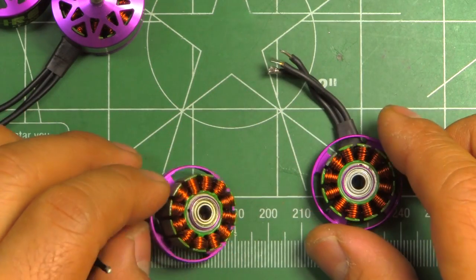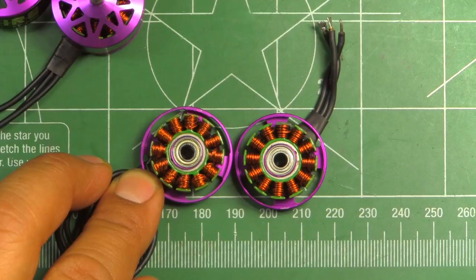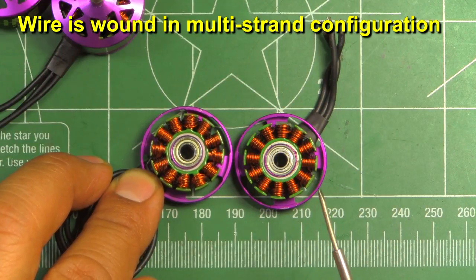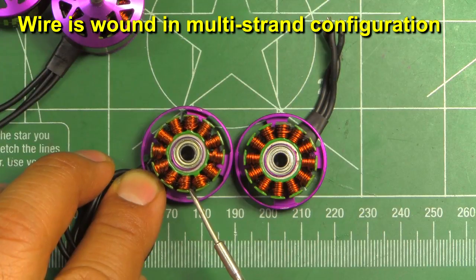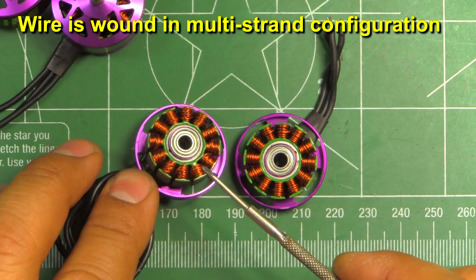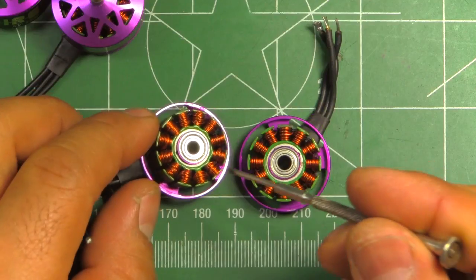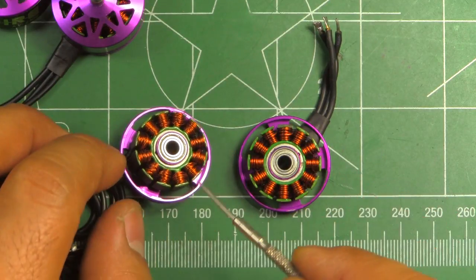One difference that is readily noticeable is the windings. They are using a thinner gauge wire on the Storm compared to the thicker gauge on the FIRE. That's a good thing, because with thinner gauge wire you're able to pack more wire in the windings - thinner gauge wire will have less air voids between adjacent wires. With thicker wire you'll have more gaps between adjacent wires, so that's a good thing.